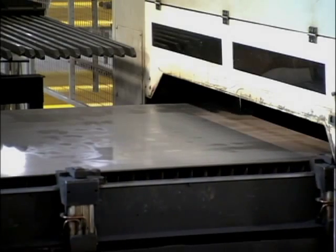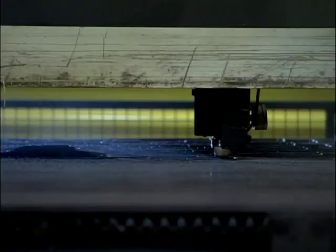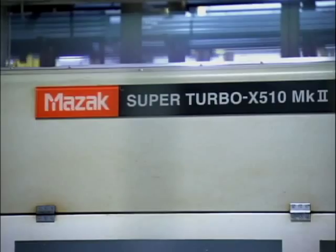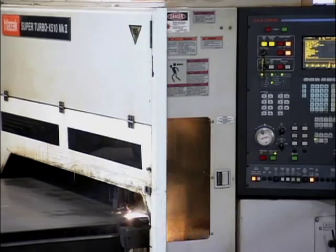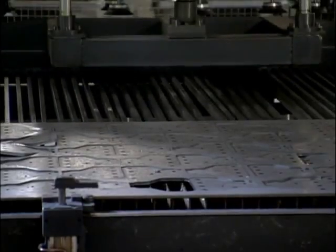The steel forms the main part of the plow as well as smaller components. To cut them to size, they use a 4,000-watt laser. The cutting is all controlled by computer, and when it's done cutting, unloading is automatic too.